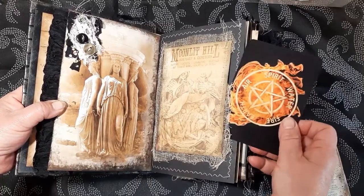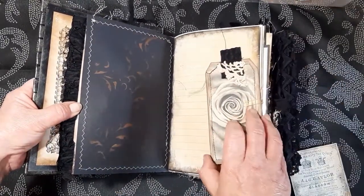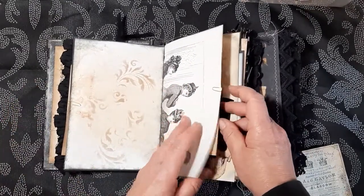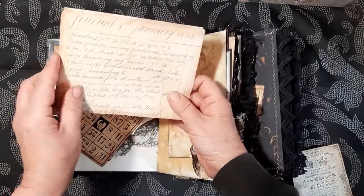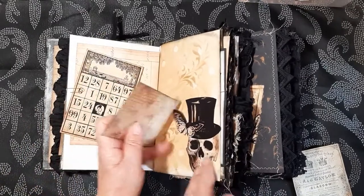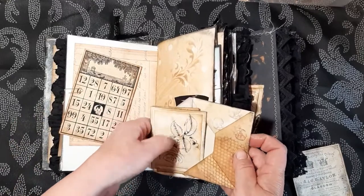A little tuck spot here. That is actually part of the kit as well. The rose tag — that's part of the kit. This is from Harper's Bazaar, which I've cut out — I just thought it fit well. And there are some journaling papers. A little tuck spot here with an envelope from the kit.